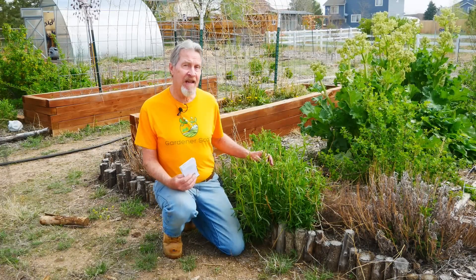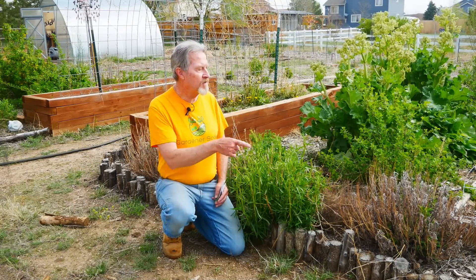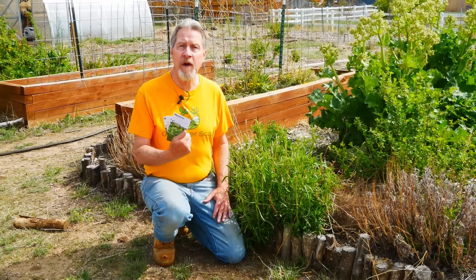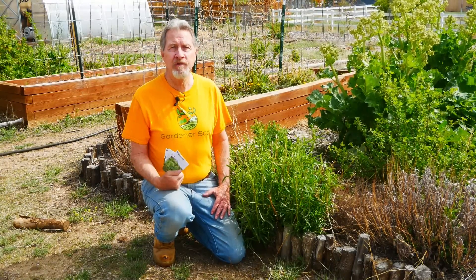The next crop to direct sow is herbs — annual herbs, the kind that you start from seed and harvest by the end of the season. In this herb bed I've got my perennial herbs: tarragon, sage, thyme, and rosemary. But for plants like cilantro, dill, chervil, and sorrel, I start these from seed along with all the other plants. These can be great companion plants — they'll fill the space between plants in my other beds like the peppers and cucumbers. I'll ring the bed with these herbs so when I'm harvesting fruits later in the season, I can grab a pinch of herbs at the same time.